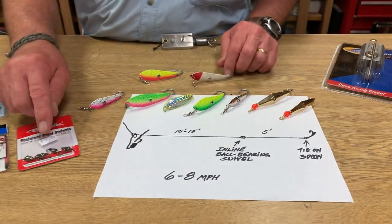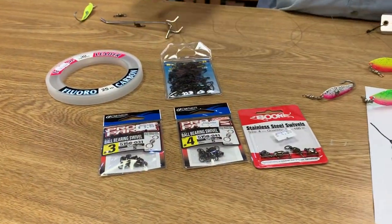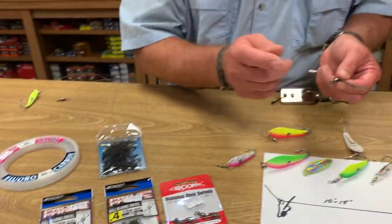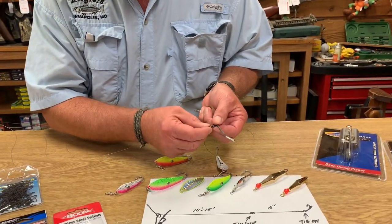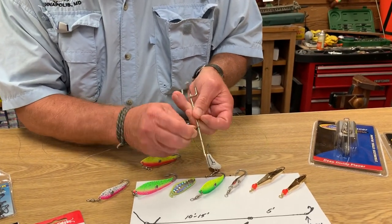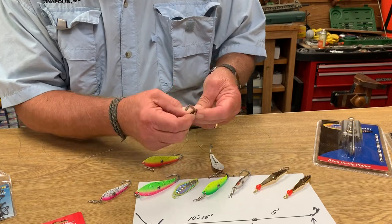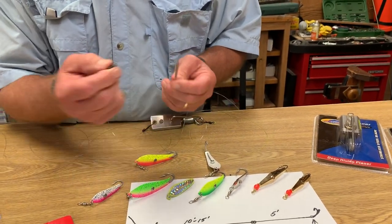Now, inline ball bearing swivels — the reason we want to use these is because of the line twist. There's a little knowledge here: only one side of the swivel swivels. That side should be facing your lure. This other side is fixed. So swivel side facing the lure — that's the most important thing.